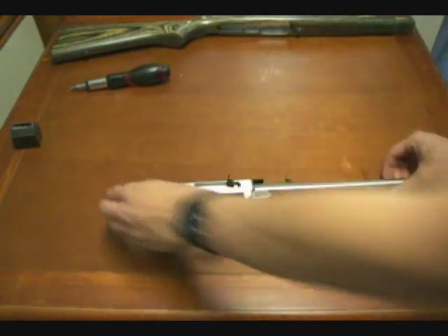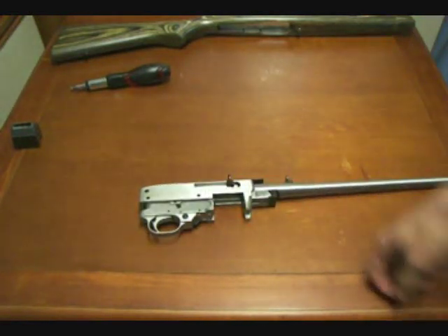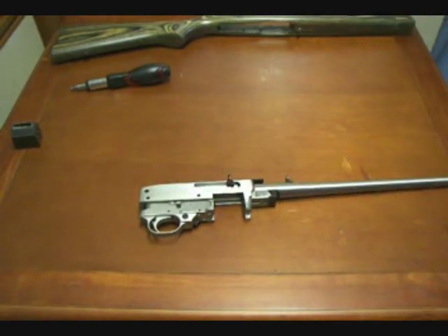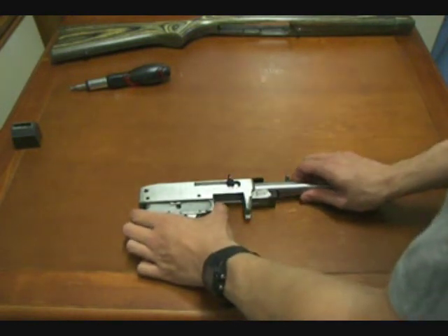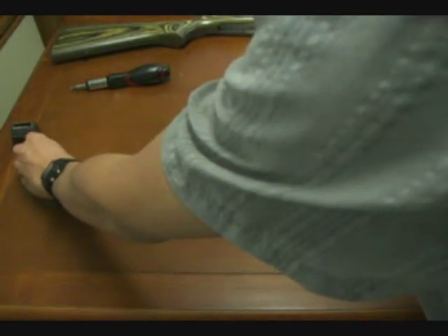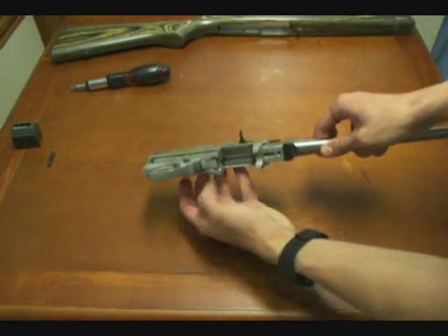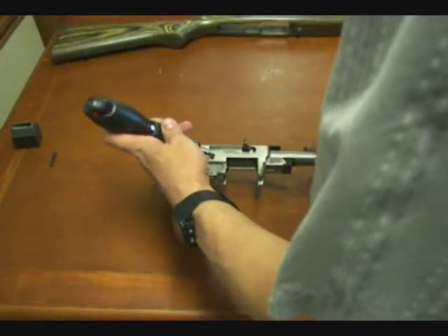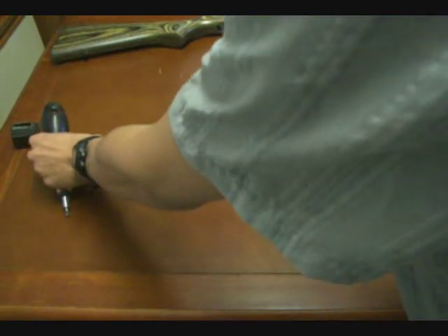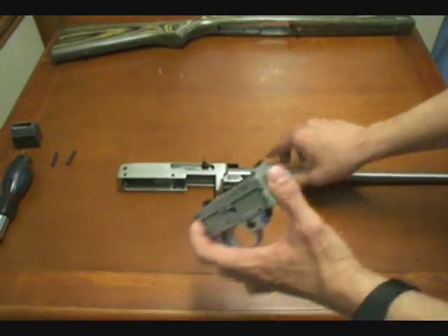Now, the next thing we're going to do to remove the trigger assembly from the receiver is take out some of the cross pins. The factory Ruger design uses a lot of pins in the receiver to hold pieces into the stock and receiver. We're going to take out the little pin at the very back — the lower, smaller one — set that aside, and then take out the smaller pin in the front.